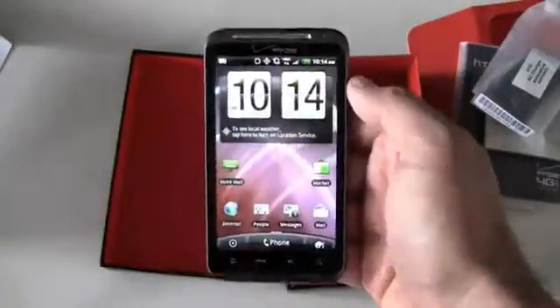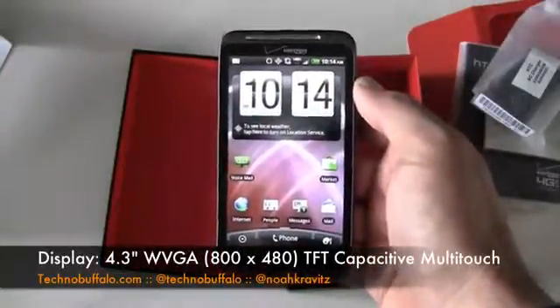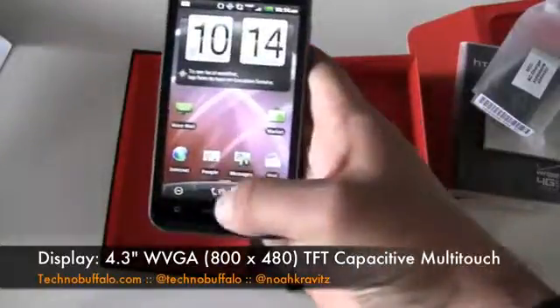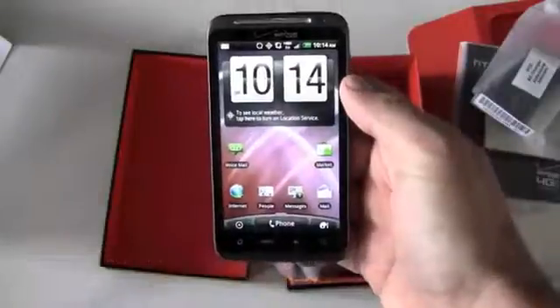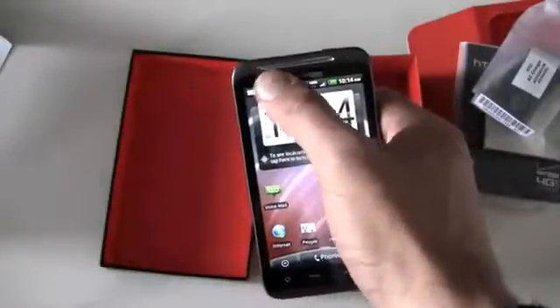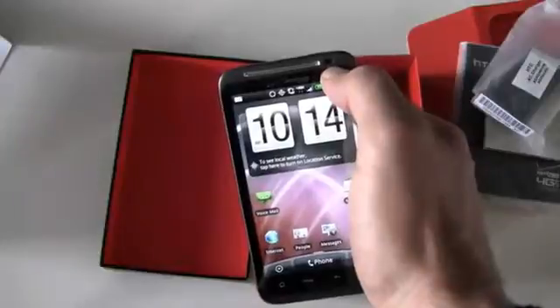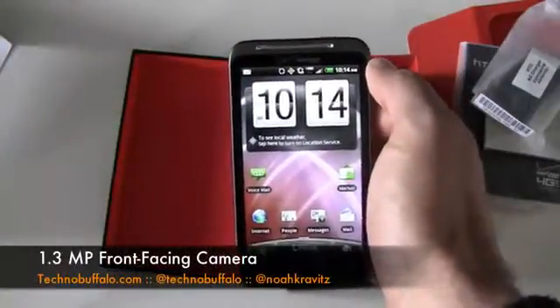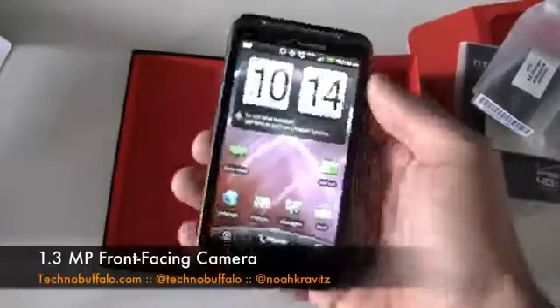On the front you've got the 4.3-inch WVGA display — touch sensitive, multi-touch, capacitive touch. You've got your four Android buttons on the bottom, also capacitive touch. Up top there's an LED indicator light, your earpiece, and a 1.3-megapixel front-facing camera for video chat or self portraits — whatever you want to do with it.